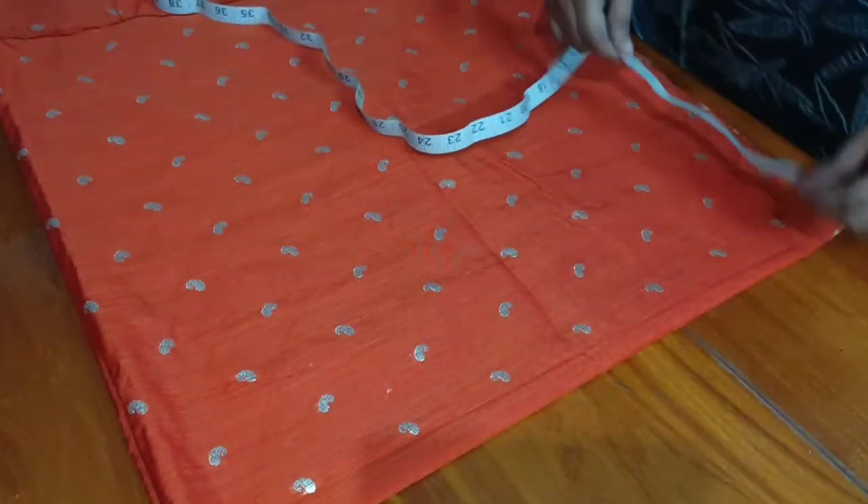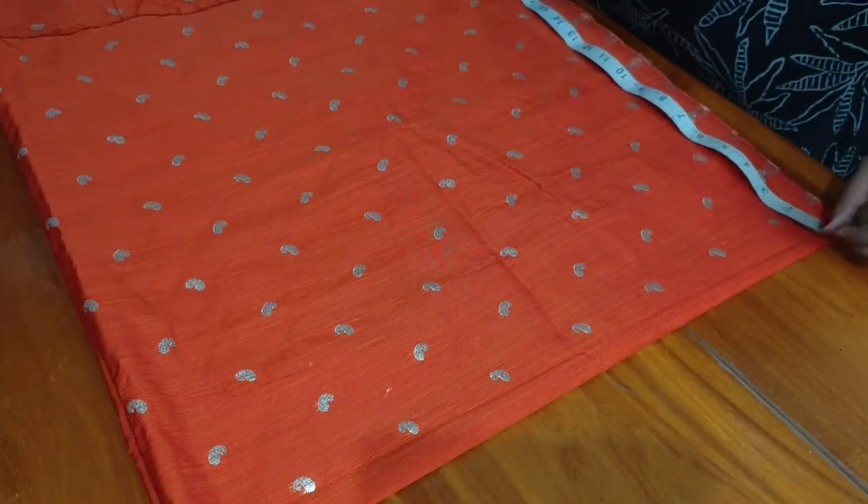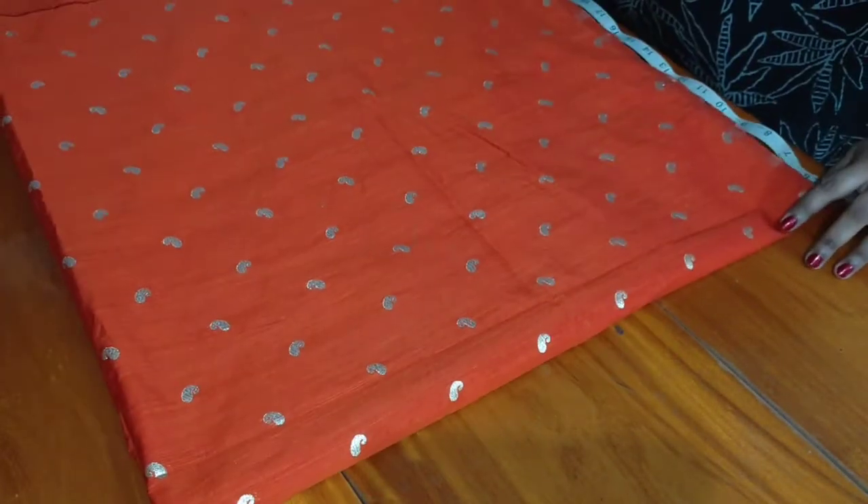Hi, Hello Friends. Welcome back to Tara Smithra Vlogs. This video is about how to cut double circles.